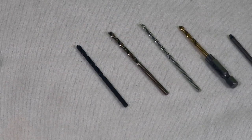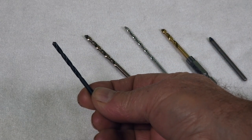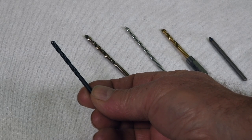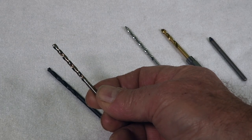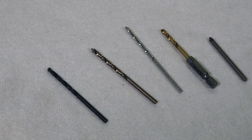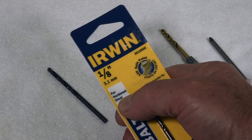My option was to EDM the hole for $200 or buy drill bits. The first bit is a high-speed bit — basically it doesn't work; it didn't make a scratch. So I looked at another one: a titanium-coated one that the guy at the tool shop said would absolutely, positively, 100% work. It even said so on the package — hardened steel. Doesn't work. Didn't make a dent in it.